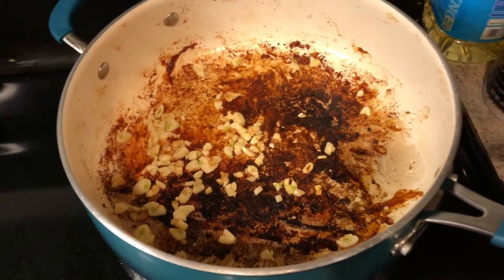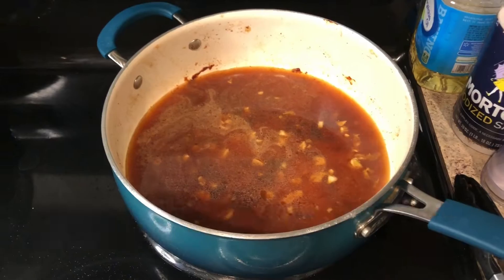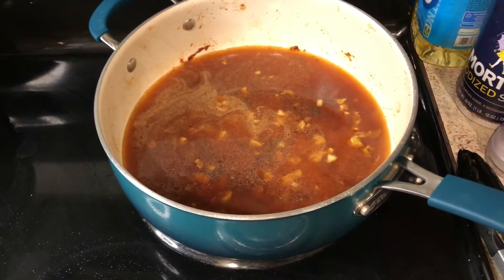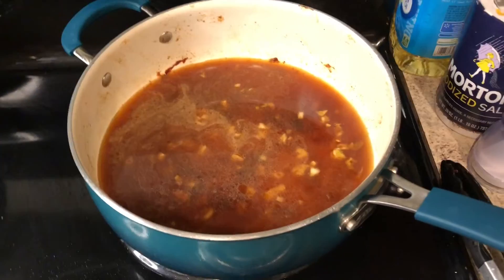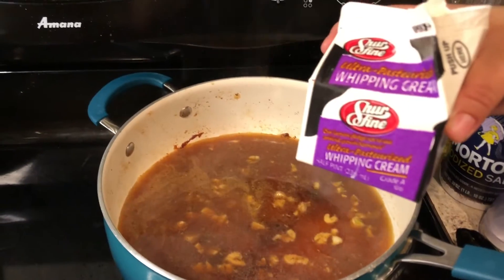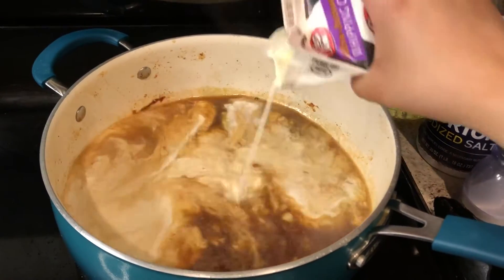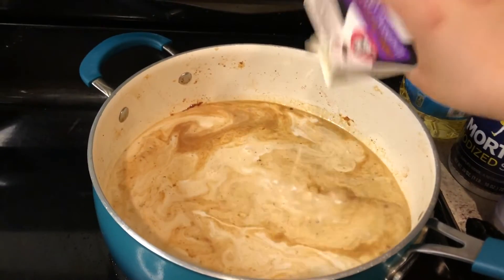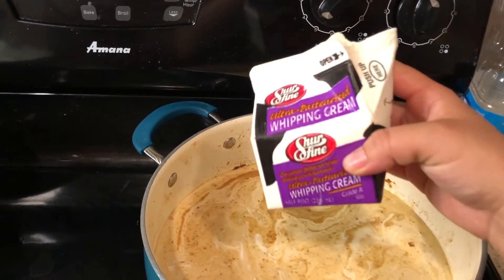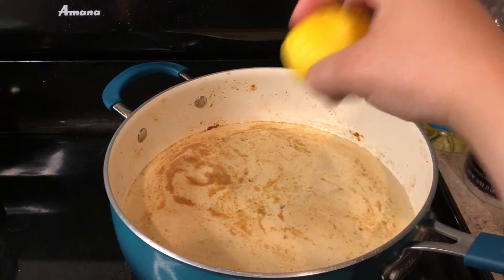The garlic has been cooking and it's nice and fragrant, so now I'm going to throw in my chicken broth. I usually eyeball how much I put in — when I throw in the heavy cream it's going to start to thicken up, so if it's too thick I'll add more chicken broth. This is half a pint of heavy cream and I'm going to throw all of it in. Now I'm going to use one whole lemon and just squeeze the juice in here.